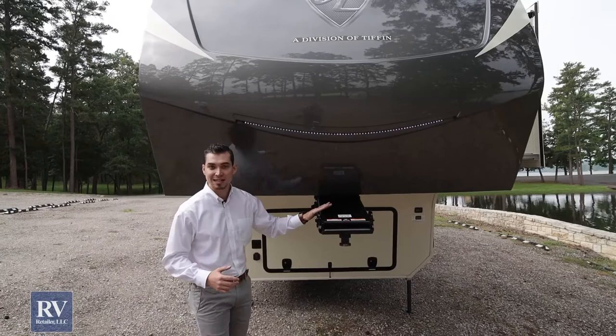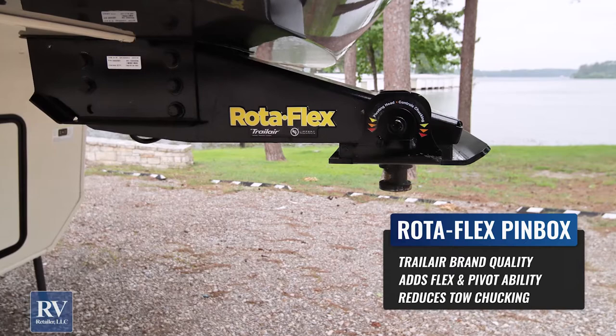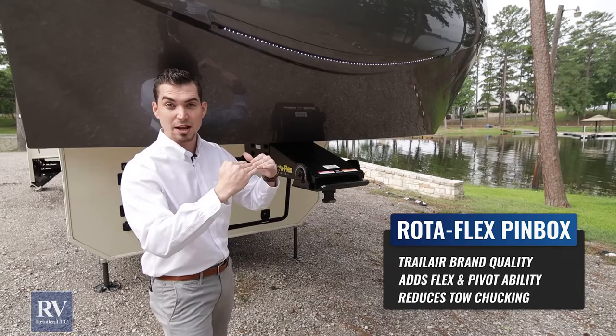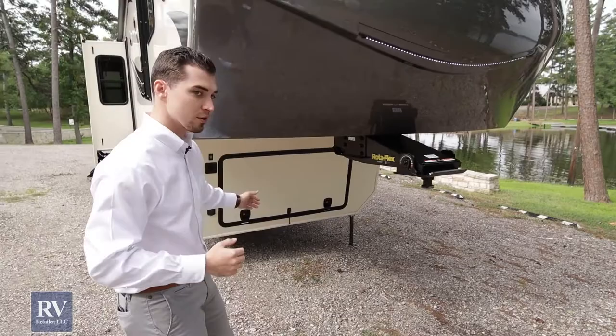They're going to use a Rotoflex pin box, which is a little different than what a lot of manufacturers will use. This is a pivoting head on the pin box, which essentially, when your truck hits a bump and the trailer hits a bump at the same or a different time, it's going to rotate to eliminate all the road shock that you'd feel on a typical fifth wheel or especially a travel trailer.